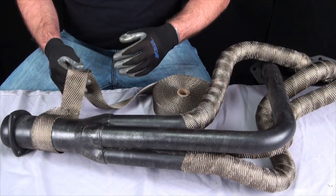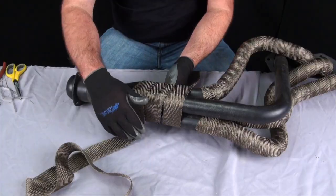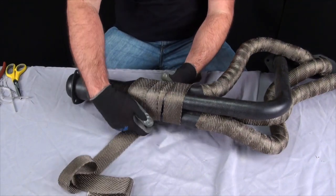Measure the length of wrap needed the same way as the other pipes. Just remember you will need more wrap around the collector than around just one pipe, so do your measurements separately and then add them together. To wrap the collector, once again prime the pipe with the sewn edge facing the collector.